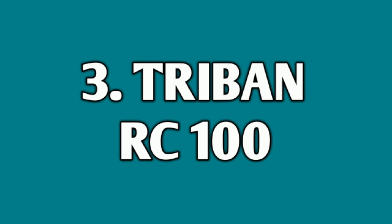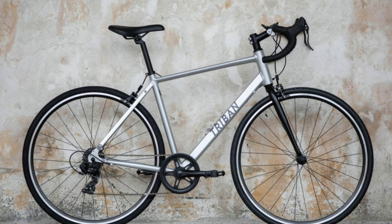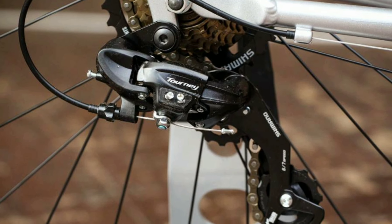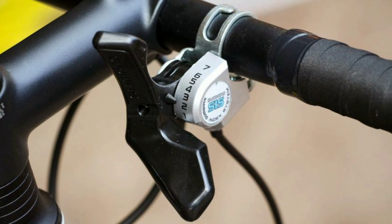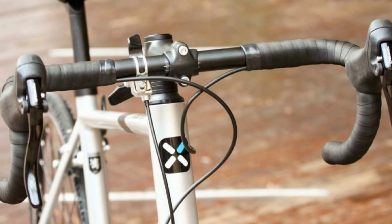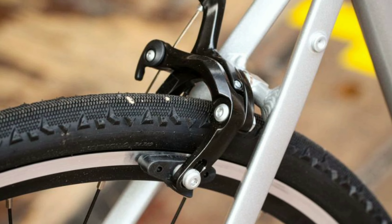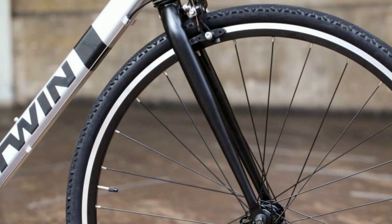Number three: Tribon RC100. The Tribon RC100 is an alloy road bike. It comes with seven gears at the back of Shimano Tourney, and the gear shifters are Shimano SIS. The drop bar is made up of alloy and is 420mm wide.